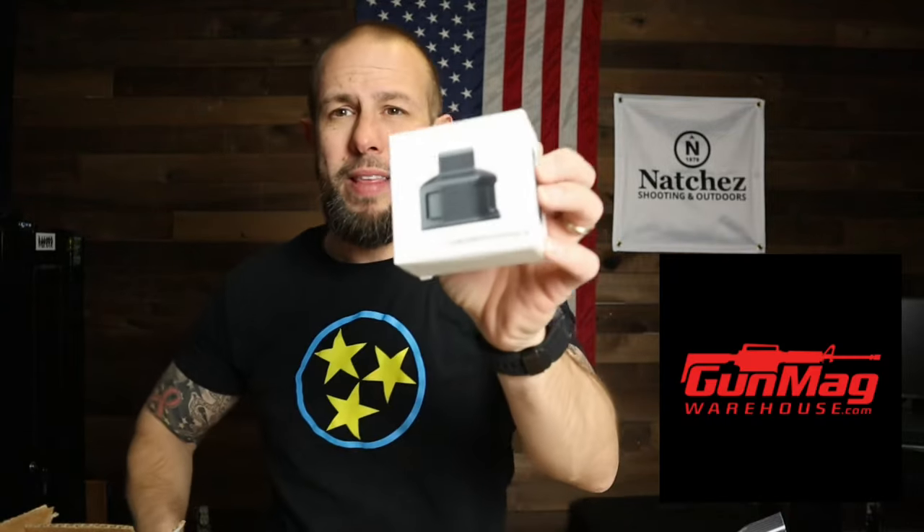Gun Mag Warehouse sent me a push mag reloader. I haven't opened it yet but I've seen several other people use it and it looks extremely cool. You put a bunch of rounds in the bottom, put the mag in the top, and push it down repeatedly to load the magazine. I haven't used it but I'll start using it this week before I go to the range to preload the mags and make my life easy.